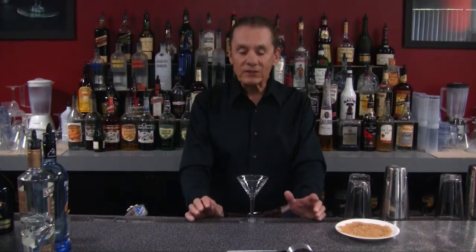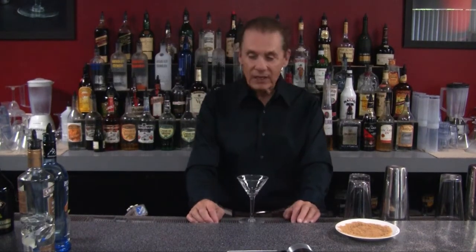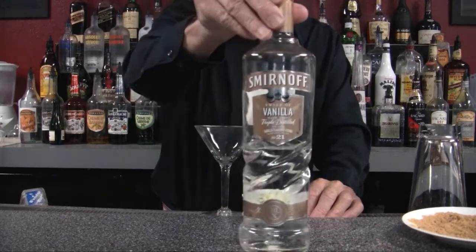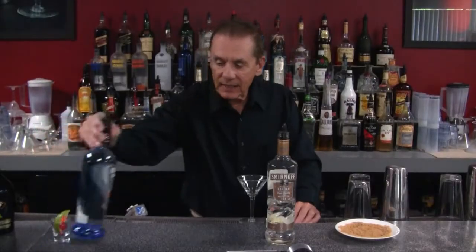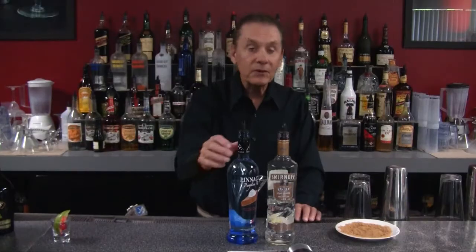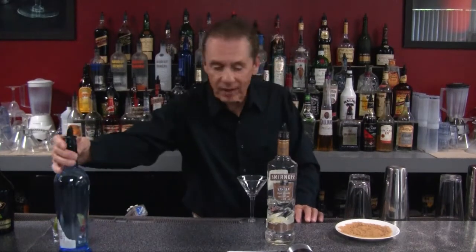This drink is a pumpkin martini — a great drink if you're going to have people over for Thanksgiving or for the holidays. What we're going to use for our pumpkin martini is vanilla vodka, vanilla flavored vodka, and then we have special pumpkin pie flavored vodka. Very sweet, very nice flavor.